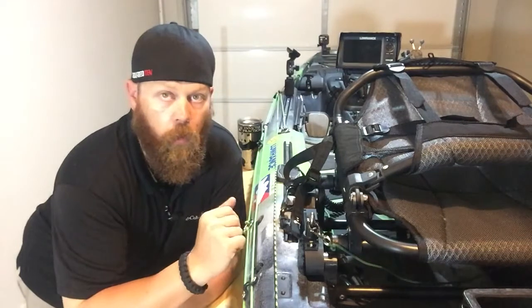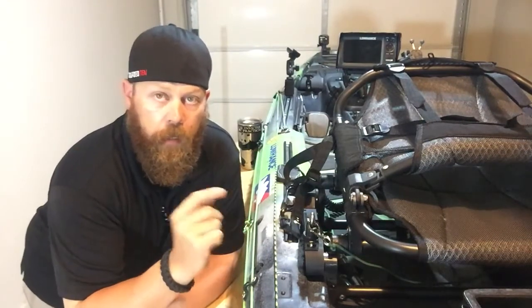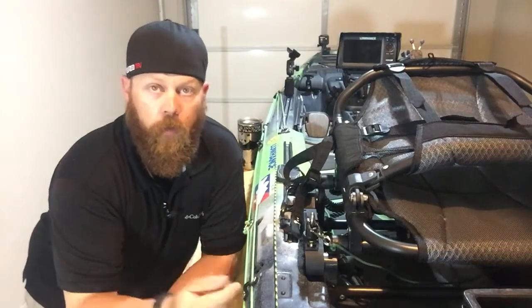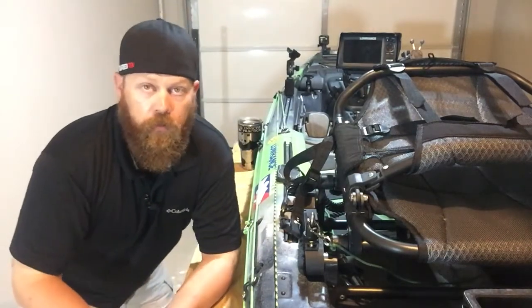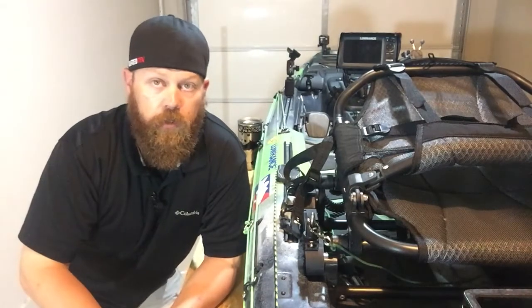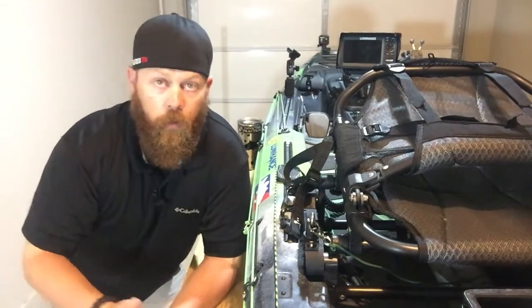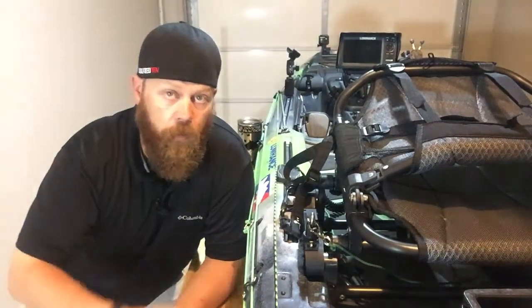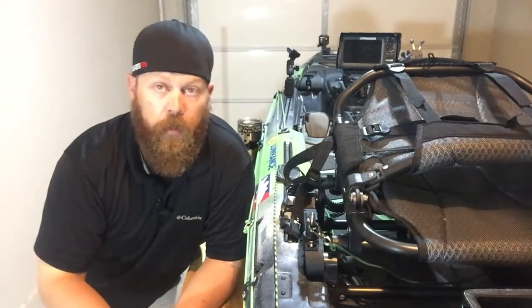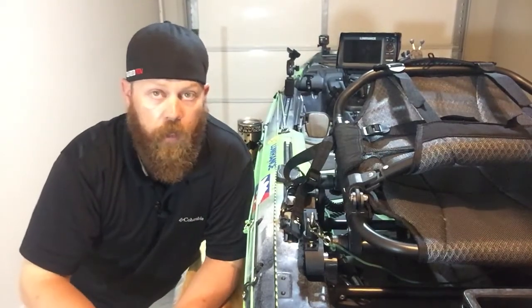That's your tip for today. We're gonna move on to a couple other videos — we talked about in the preview to the week that I've got a couple things coming up. I've got some videos on underwater footage of lures, and then I'm also gonna show you a couple tips on setting up your GPS, since we just got done putting the X grip on there and the GPS shader.